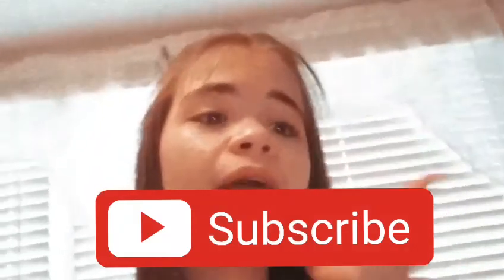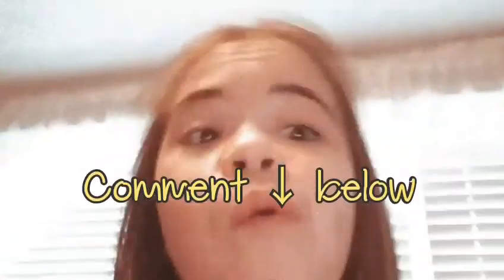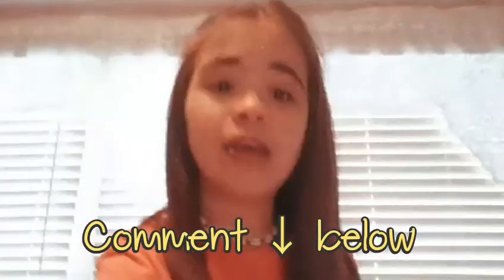All right guys, if you enjoyed this video, make sure you subscribe, give it a big thumbs up, and turn post notifications on so every time a brand new video goes up you guys will be notified. Comment what I should do next. Sorry, I was like a mess — I went to my grandmother's to play with my cousins, so don't mind that. But yeah!